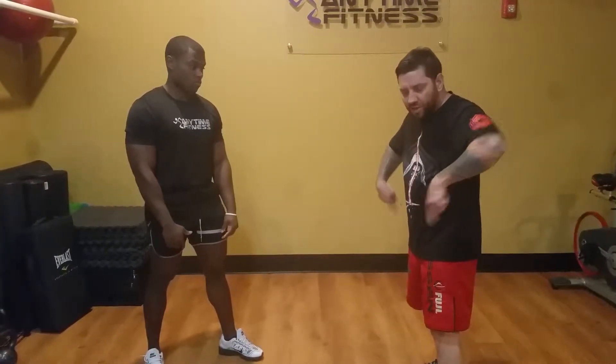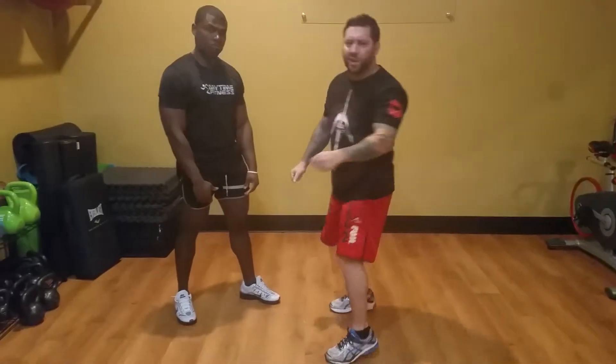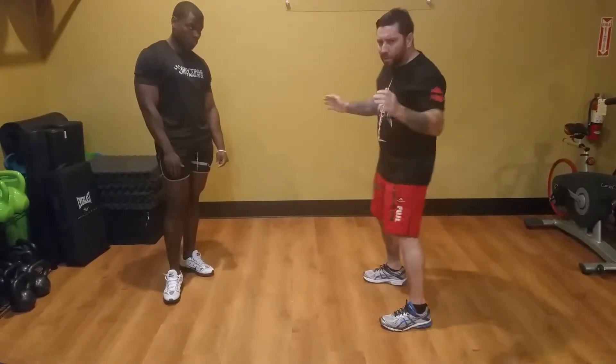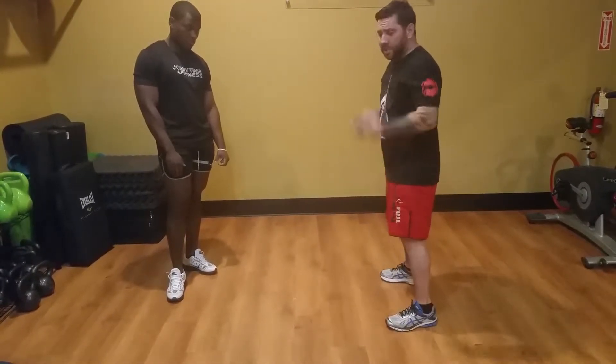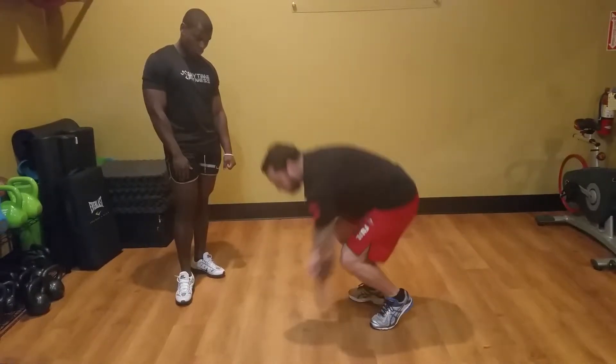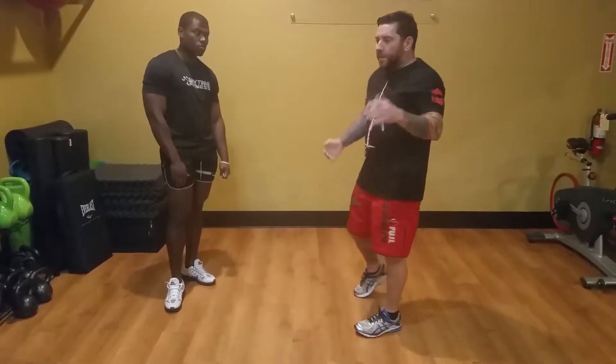A sprawl is kicking your hips back and driving them to the floor — just like that. So here, no matter what position you're standing in, just kick your hips back and drive them to the floor. That's the motion you're going to need to stop the takedown.